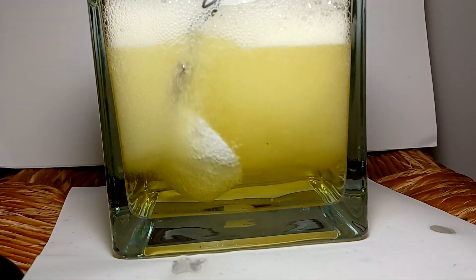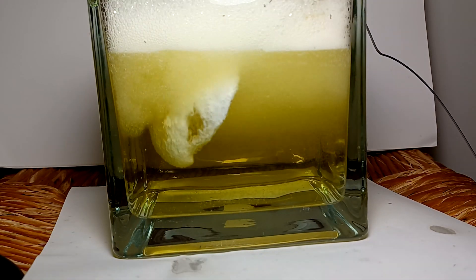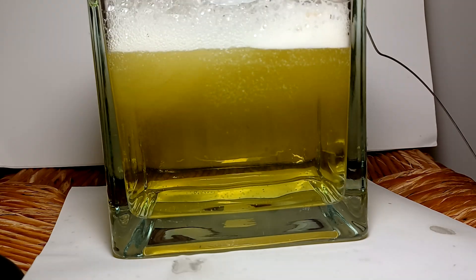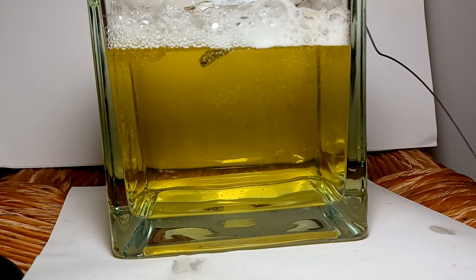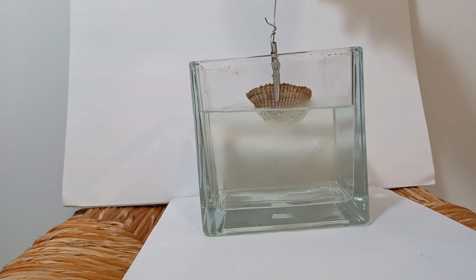This first shell was able to dissolve quite quickly. I think that's because of how thin it was and how there wasn't any sort of exterior coating on it, like the one in this next clip.